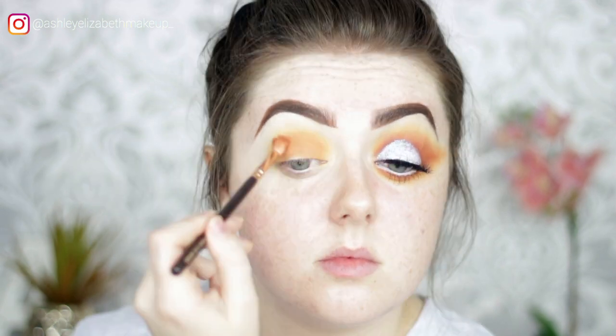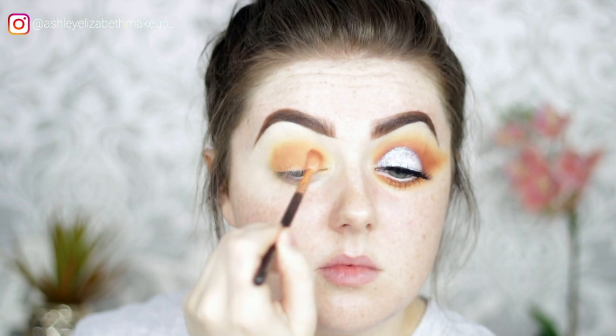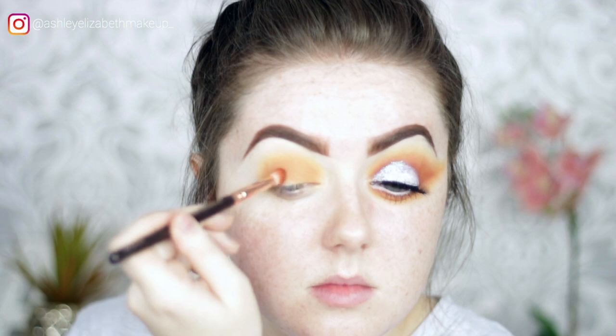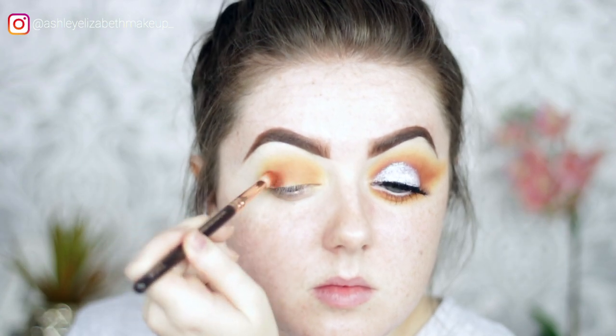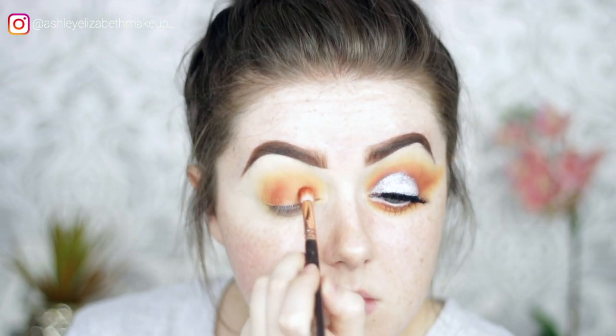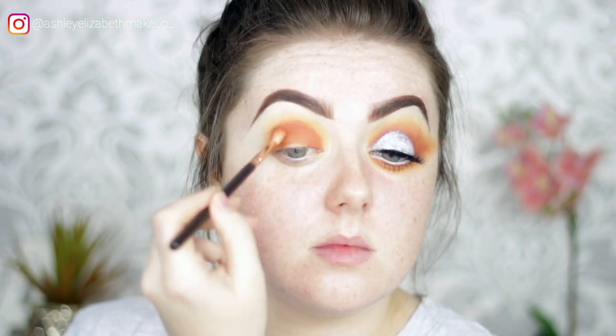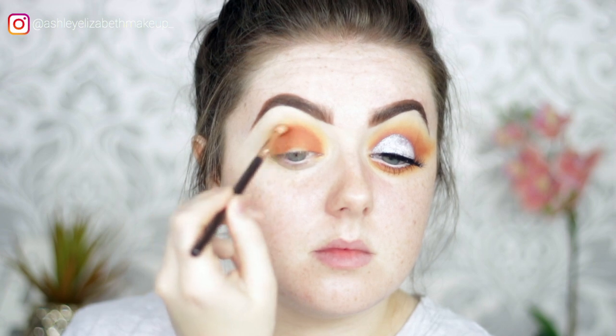Building up each color until happy with the intensity. Dipping into the Morphe Jacqueline Hill palette, taking the shade Hunts and focusing it closer to the crease line just to deepen it up slightly, then blending it out with the previous color so neither is lost.